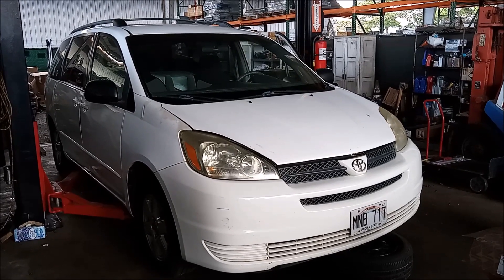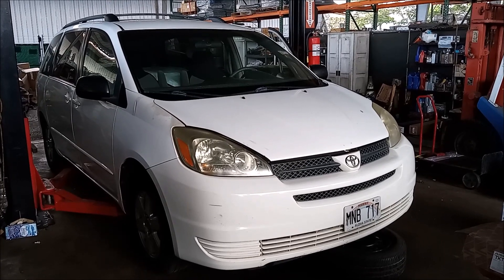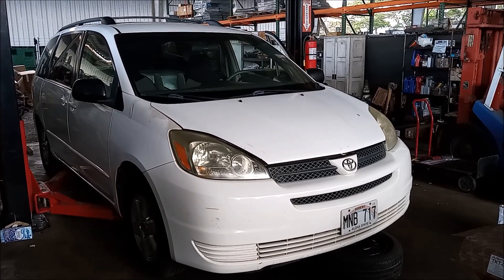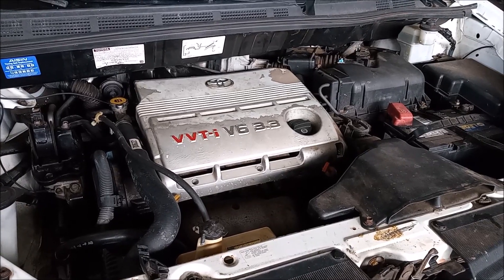Hey, this is Frank. This is a 2005 Toyota Sienna with a 3.3 liter V6 3MZ-FE engine. I have just completed a timing belt and water pump job on this engine.